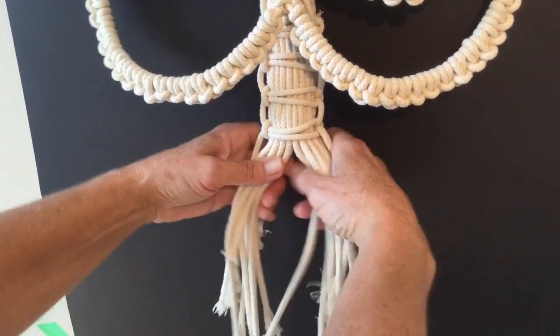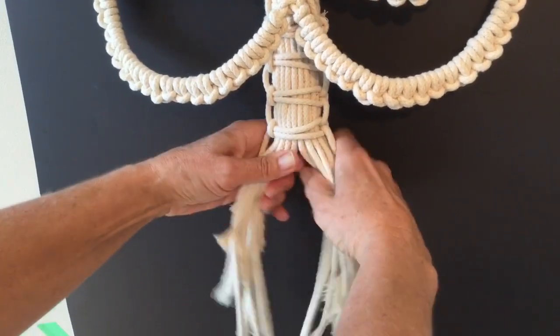Now split all these approximately in half. I'm not going to try to count them — approximation is fine.